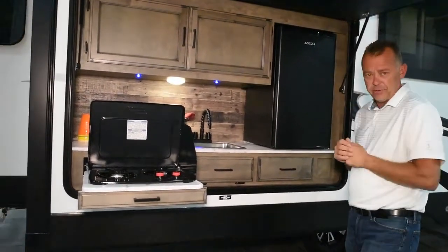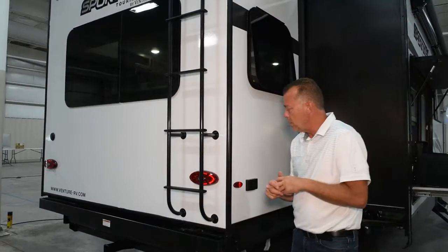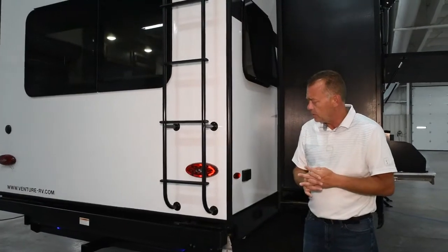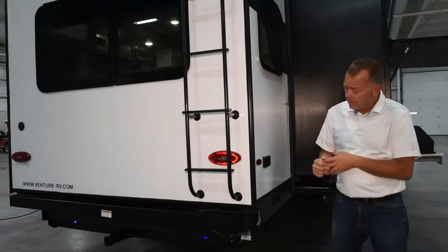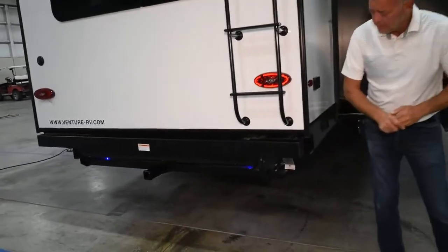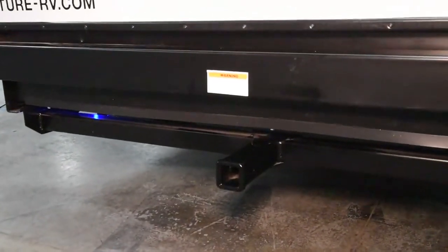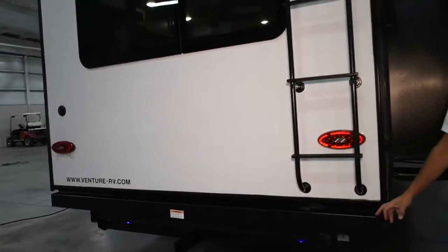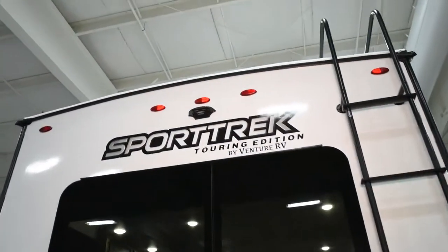As we go around to the back of the trailer, there are a couple of changes. You've got new tail lights that have reverse lights integrated in them. The biggest thing you'll notice back here is we changed from the cargo rack that was on our back bumper before to a receiver — if they want to put a bike rack or a carrying rack or anything like that, it's a two-inch receiver, standard size, with a 250-pound weight limit. We integrated the bumper in a little bit, and that also allowed us to switch to a regular ladder instead of a flip-down ladder.